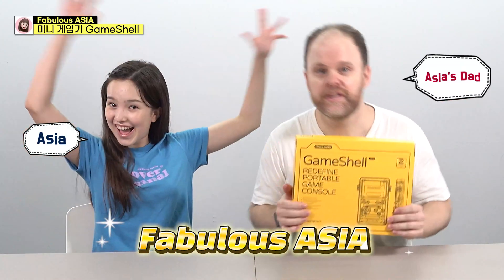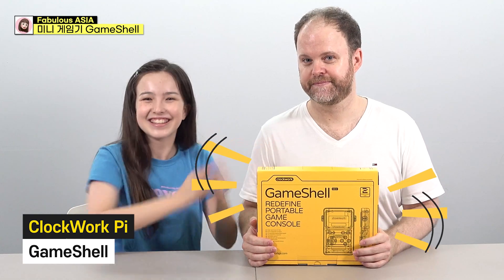Hi, I'm Asia. And I'm Asia's Dad. Welcome to Sparious Asia! So today I'm going to make this mini game key. It's from Game Shell and it's from Clockwork Pie. Yes, so let's get started.